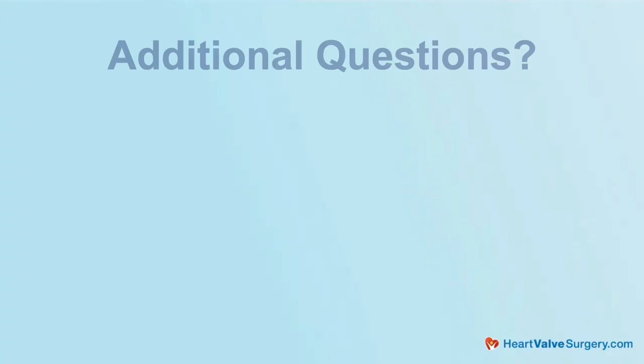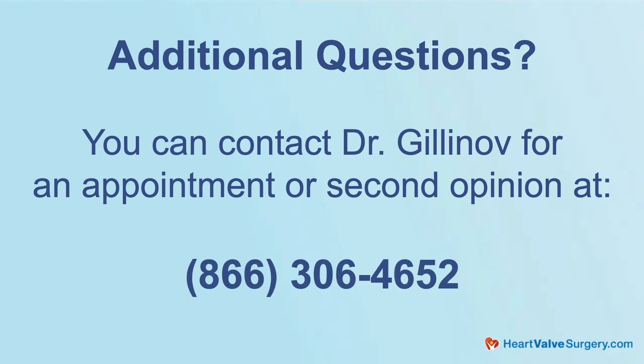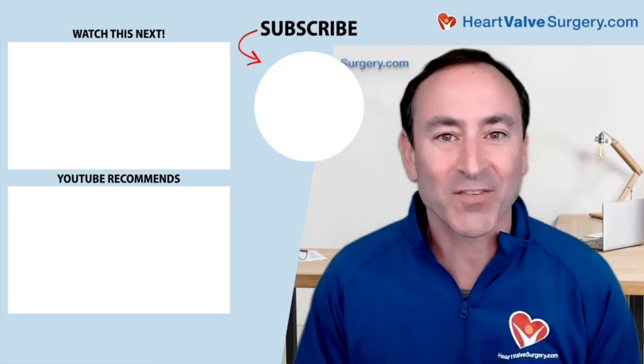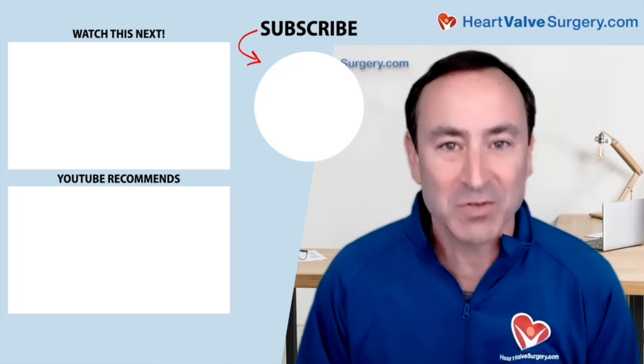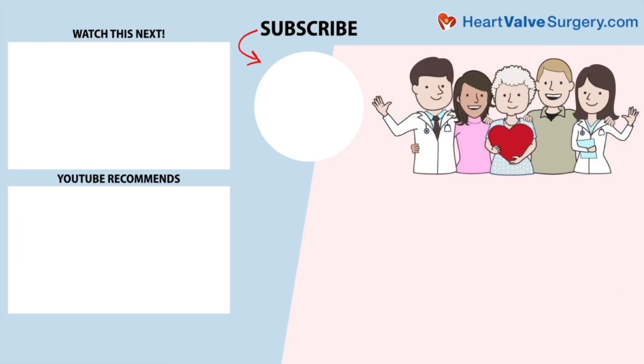Well, on behalf of the patients in our community and patients all over the world, Dr. Gilinoff, thanks for this update on transcatheter valve-in-valve procedures for the mitral valve. And thanks for everything you and your team are doing at the Cleveland Clinic. Thanks for being with me today. My pleasure. I hope you enjoyed that video. Don't forget, you can always subscribe to our YouTube channel, watch the next two educational videos coming up on your screen, or click the blue button to visit heartvalvesurgery.com.